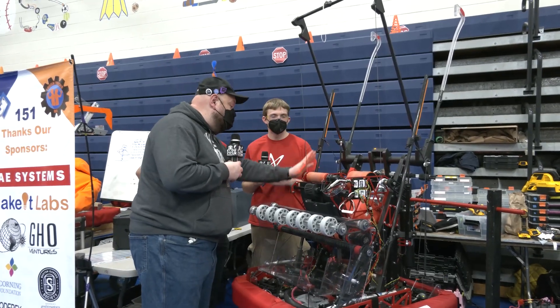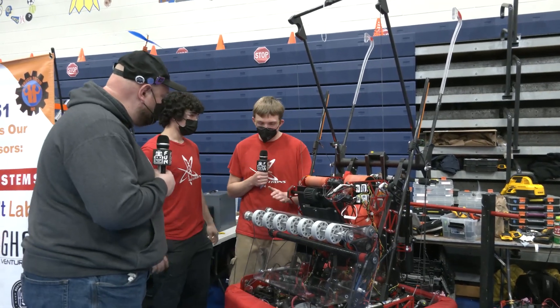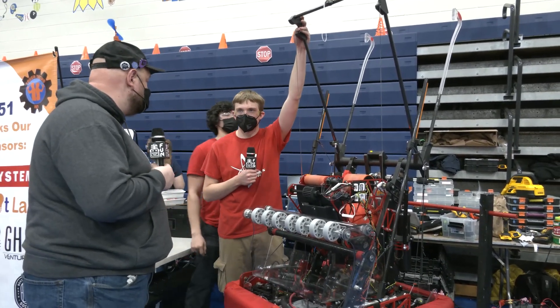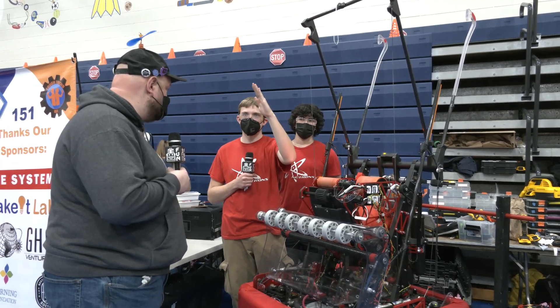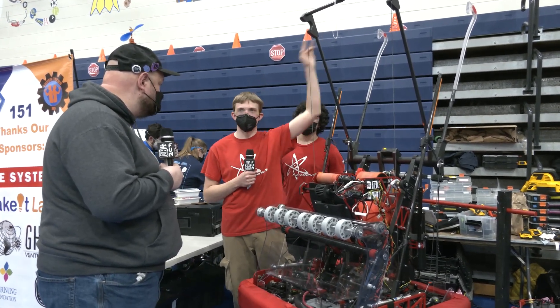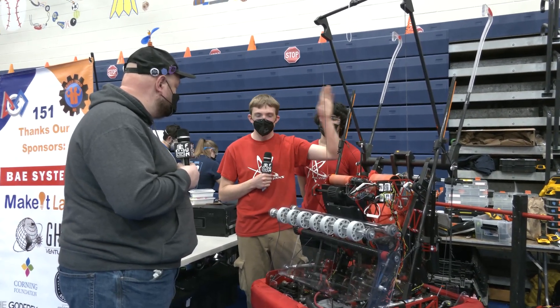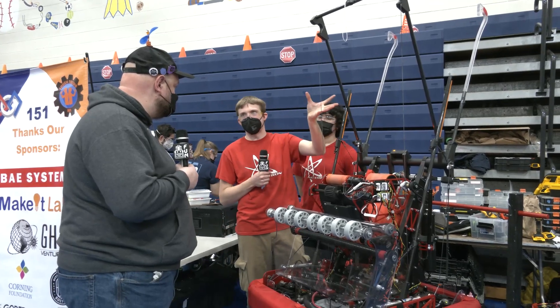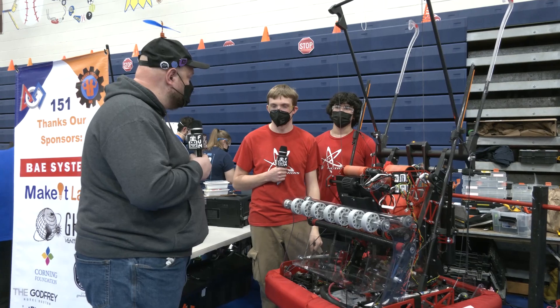Just to reiterate — what do these bars do specifically? When these bars grab the second bar and pull us all the way down, we're hanging at a really awkward angle that we couldn't reach the farthest bar. So these push up against the middle bar and force our robot to hang flat, and that brings our final hooks up to the traversal bar.